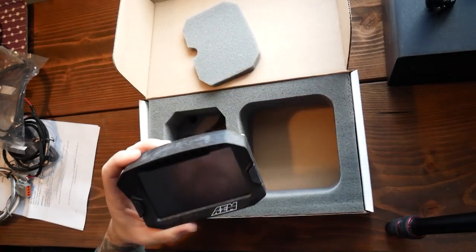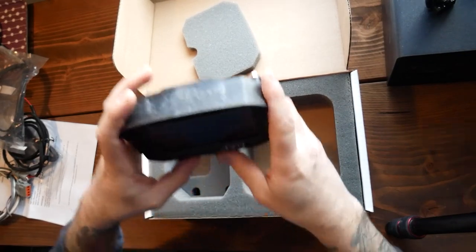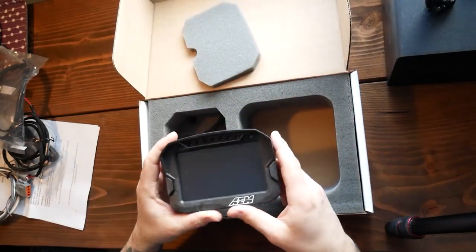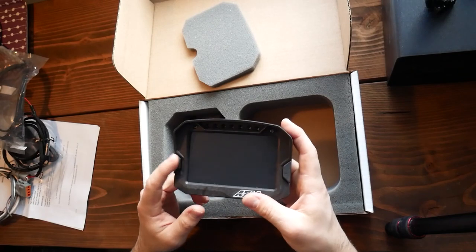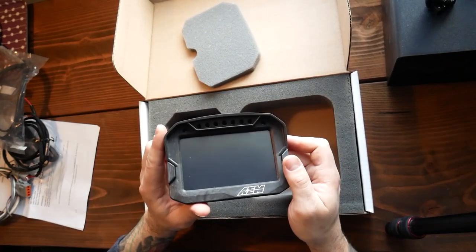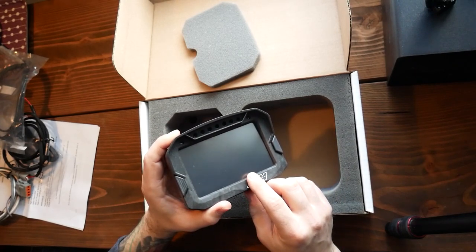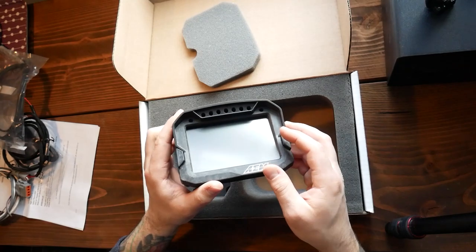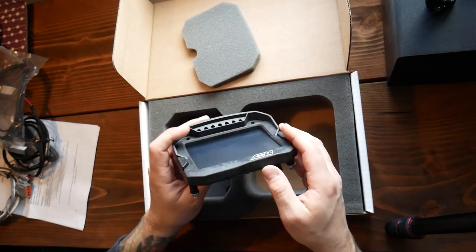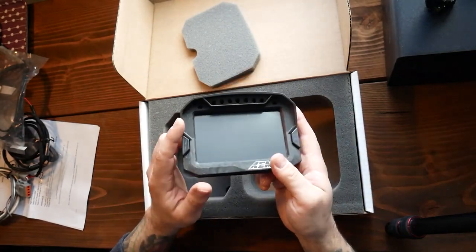One thing you could do if you're thinking about getting one of these — just take your cell phone and put it on your dash in front of you, and see if it looks too small. If it does, get the CD7. There are other options — Haltech just came out with one that's fully digital, compatible with Haltech ECUs and OBD2, but my car doesn't have OBD2 so I couldn't go with that one. It is a little cheaper than this unit.